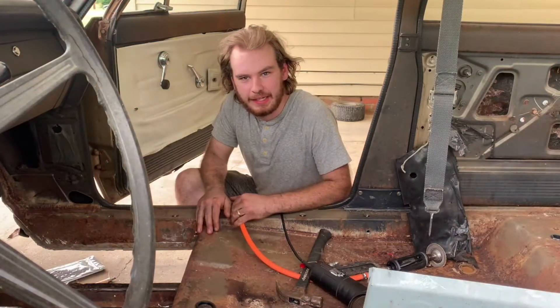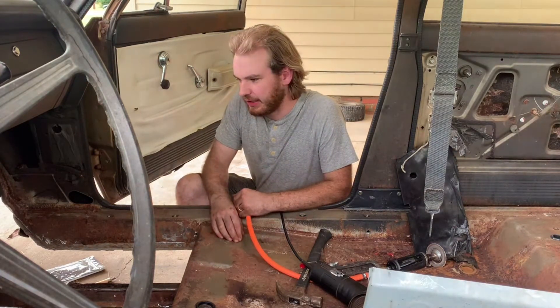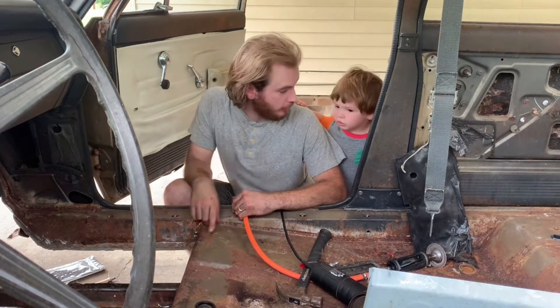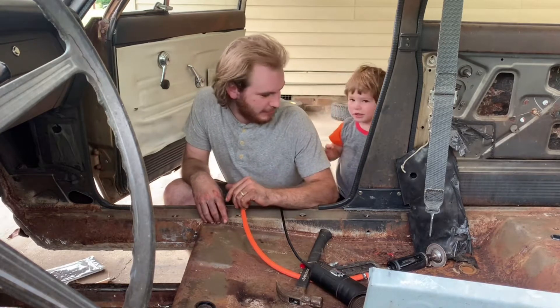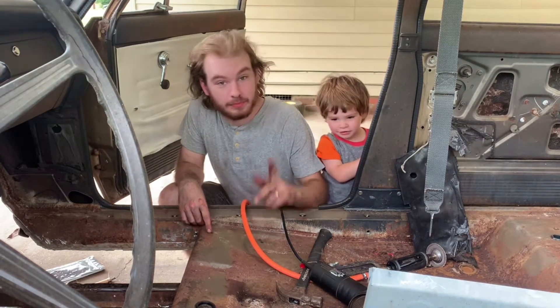All right, we're back at it today — it's been about two or three weeks. I've been really busy but I made myself get out here and do something on it today.